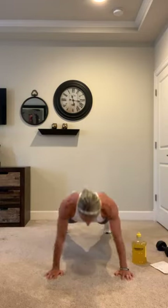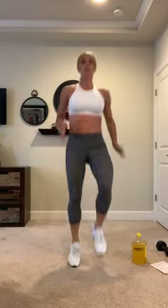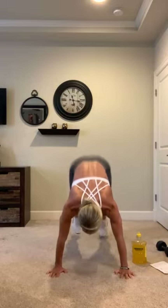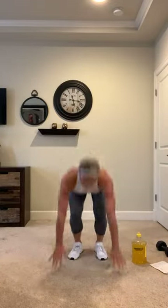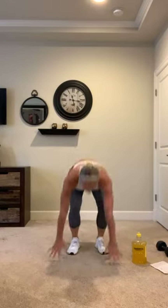Hit it for 10, 9, 8, 7, 6, 5, 4, 3, 2, 1. Going right into high knees — get the heart rate up, ready for 10. Go! Pump those knees up, 8, 9, and 10. Burpees, still in the warm-up here. 10 of them, let's go — down, no push-up and jump it. 10, 9, 8, 7, 6, 5, 4, 3, 2, 1. One more set of that for our warm-up, 2 rounds.